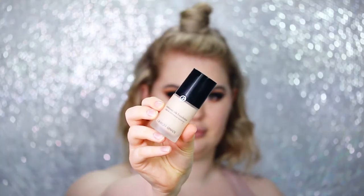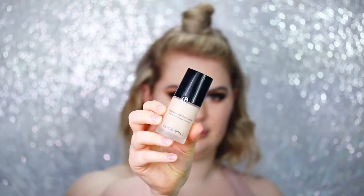I like to take a little bit of MAC Fix Plus and spray it all over my face for extra hydration. For foundation today I'm using the Giorgio Armani Luminous Silk in the shade 2. With my beauty blender I'm going to stipple that all over my face.